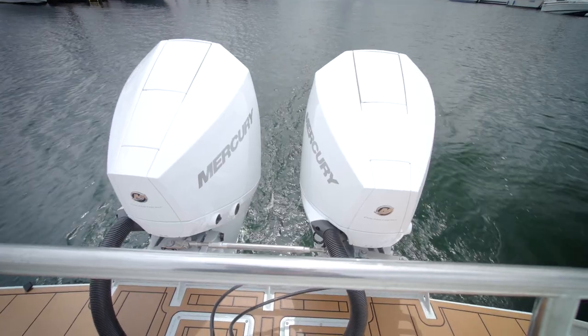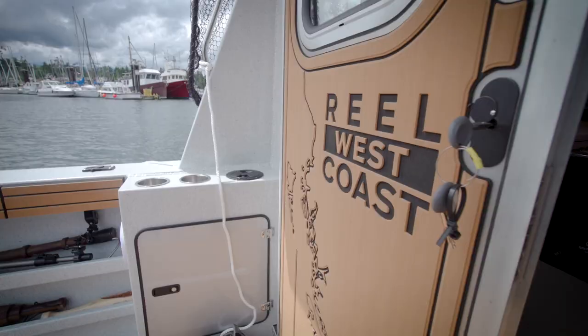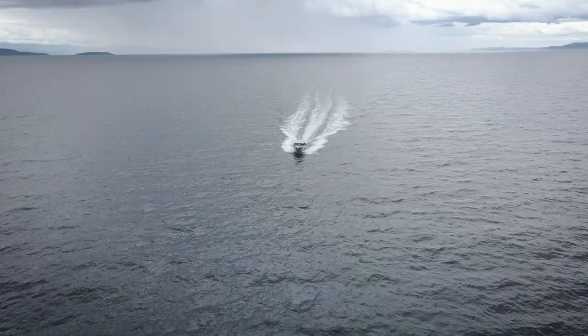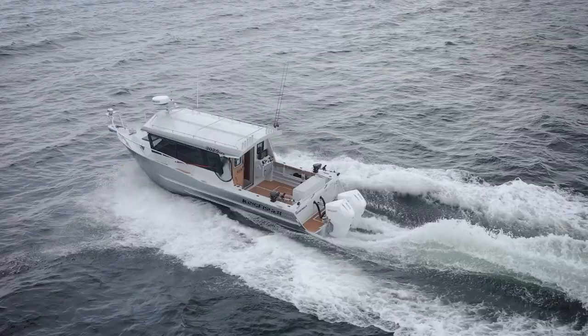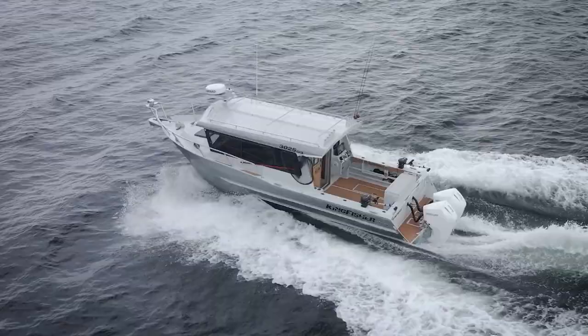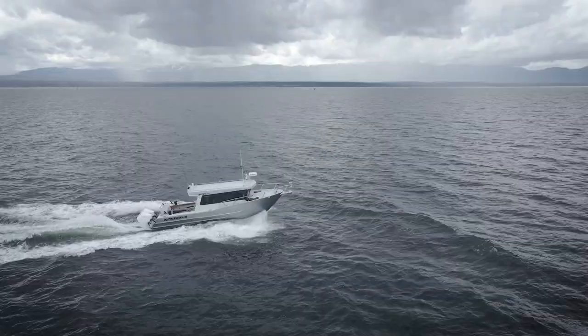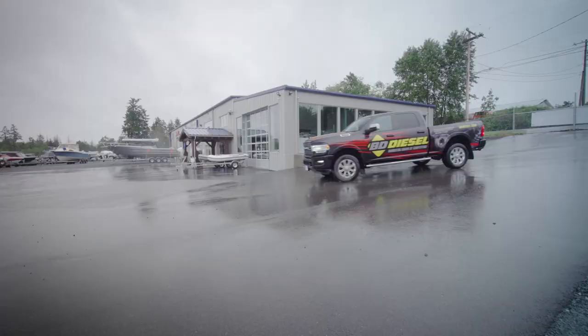This trip is extra special as it will be the maiden voyage of our brand new Kingfisher 3025 GFX. I have been literally dreaming about getting this boat out on the water and I can't wait to test it out. First step on our journey was to meet Brad at Parksville Boathouse and pick up our boat that their team had just finished rigging.